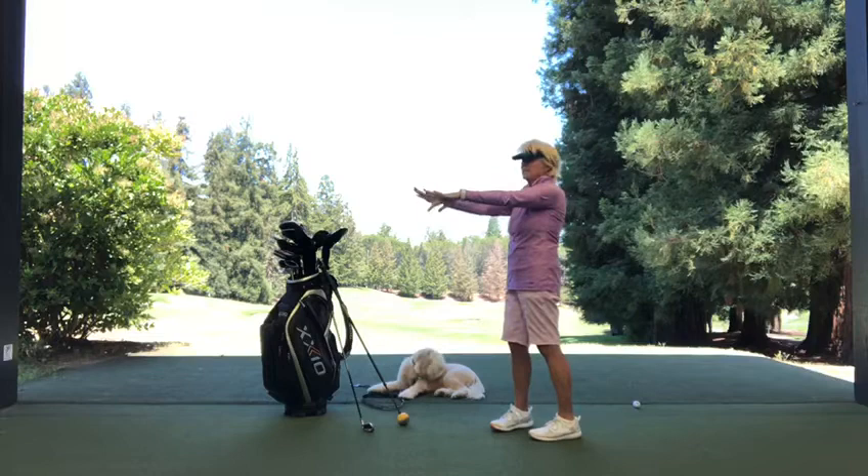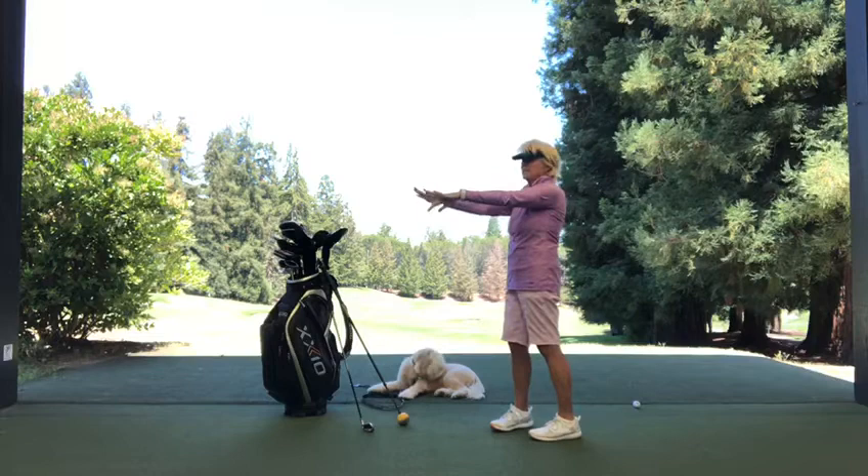It'll look like this from the side. These are simple ones, but anything to get your whole body activated and loosened up.